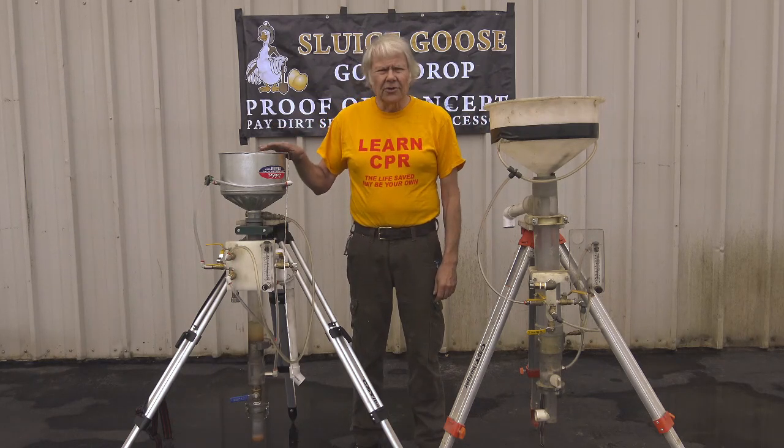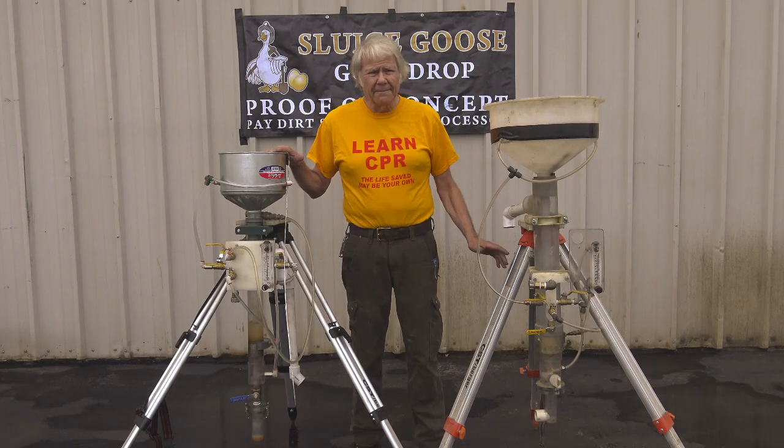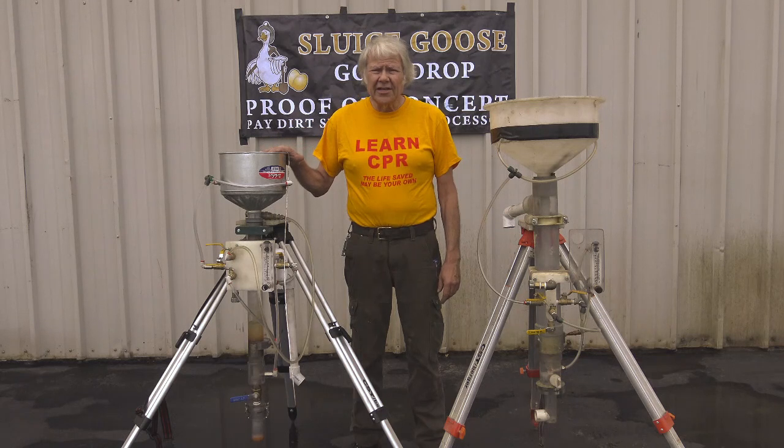I developed the Gold Drop 2 to be smaller than the original version, the Gold Drop 1, and eventually getting close to an item that will be manufactured. So I'll introduce you to the differences.